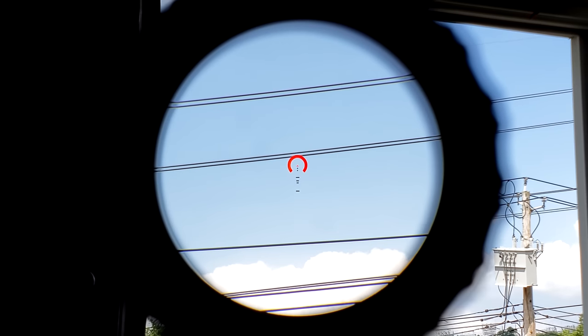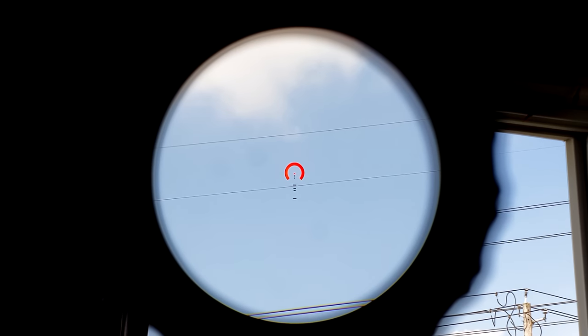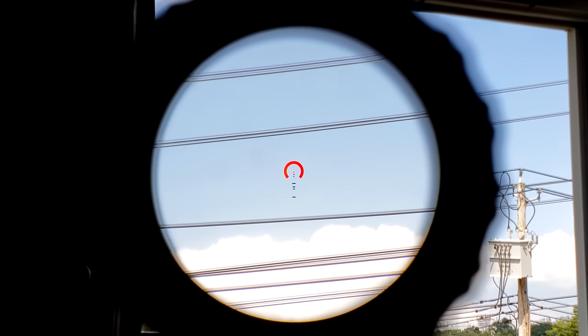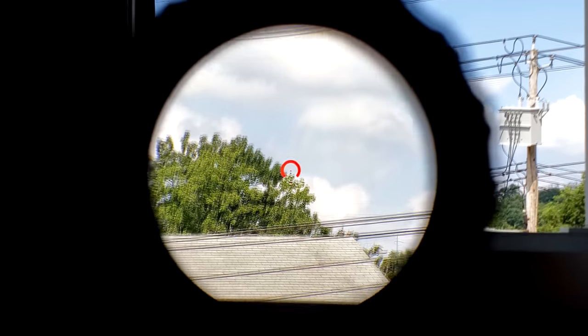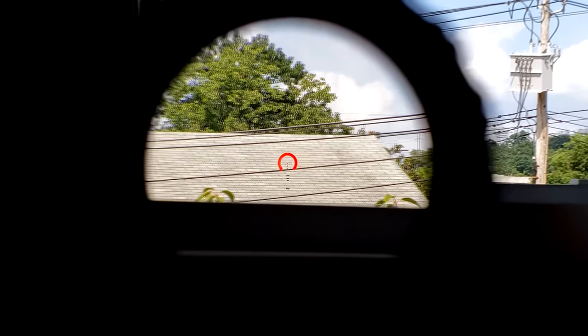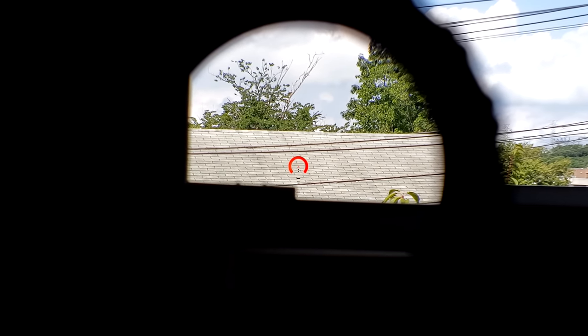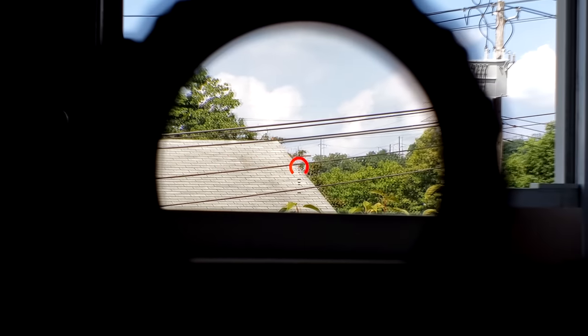Another thing you won't really notice is any sort of fisheying or distortion — the image is very flat. On top of having a good-looking sharp image, you also have a very flat image that's very true as far as colors go. It really is something to behold. And keep in mind, this is Chinese glass. Usually the GLX lines are made in the Philippines, but for whatever reason this is made in China, just like the SLX line.